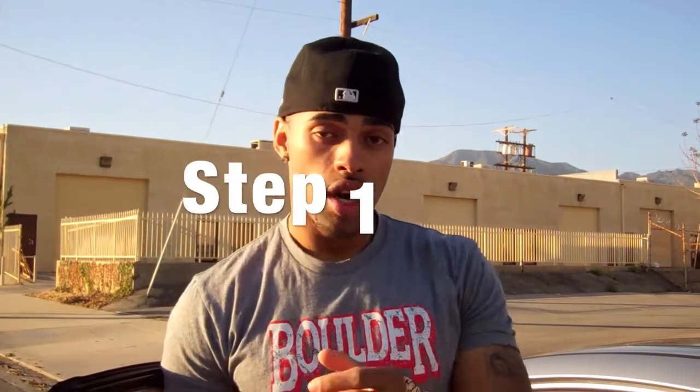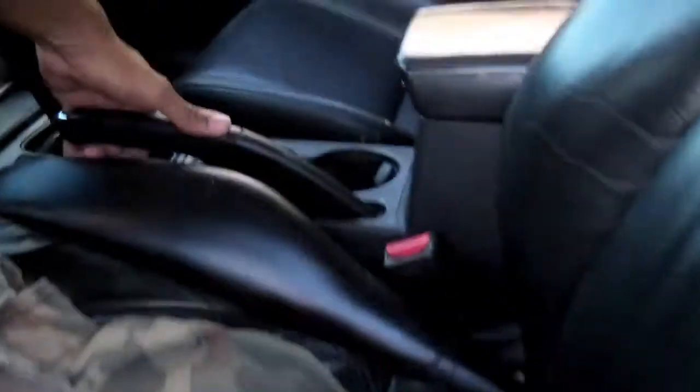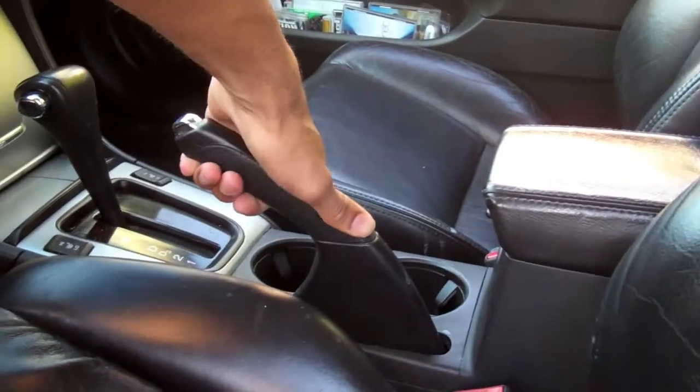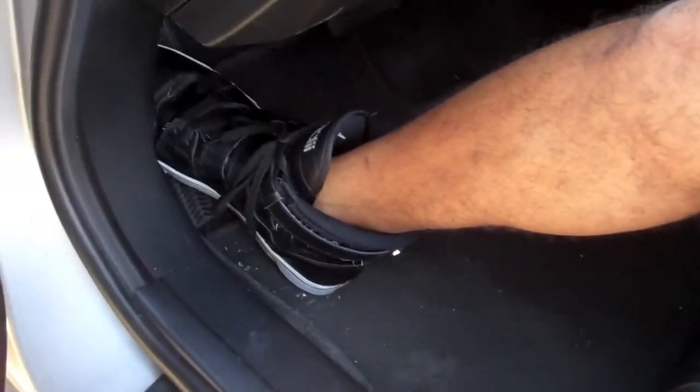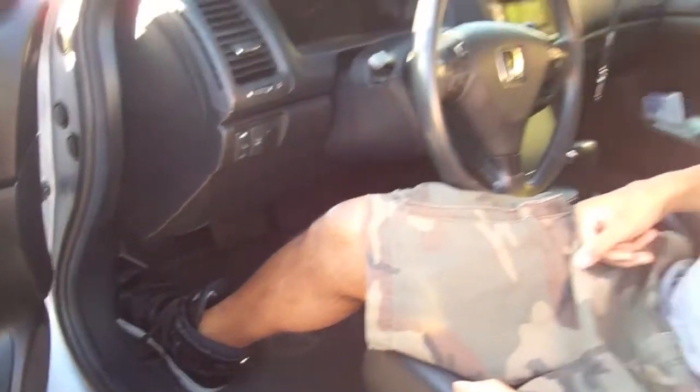Step number one: pull the emergency brake. You're going to do this so that the car doesn't roll off the jack. The first place it normally is, is right here in the middle console — simply pull it up and now your car is locked. Or in other cars, it might be down here where you simply push on the emergency brake. Whether you're pushing or pulling, make sure you lock that emergency brake.